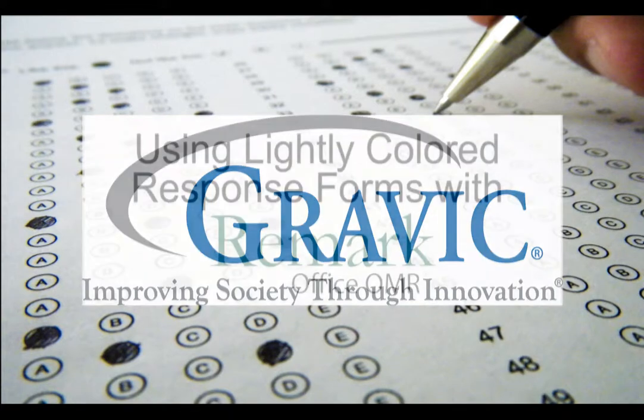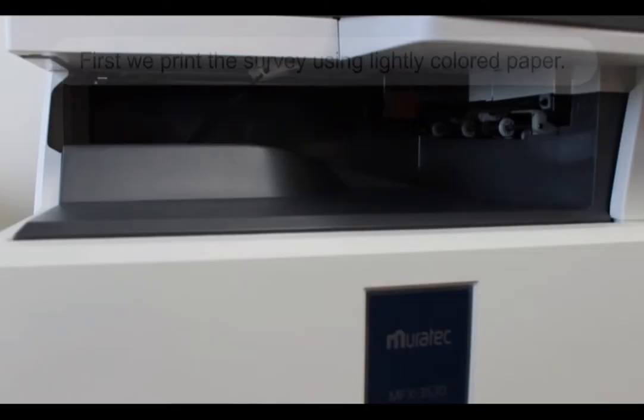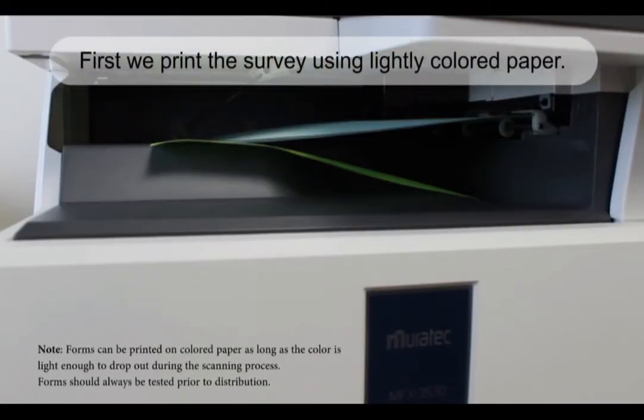Welcome to the Remark Software YouTube channel. In this demonstration, I will show you how Remark Office OMR can read forms printed on lightly colored paper.